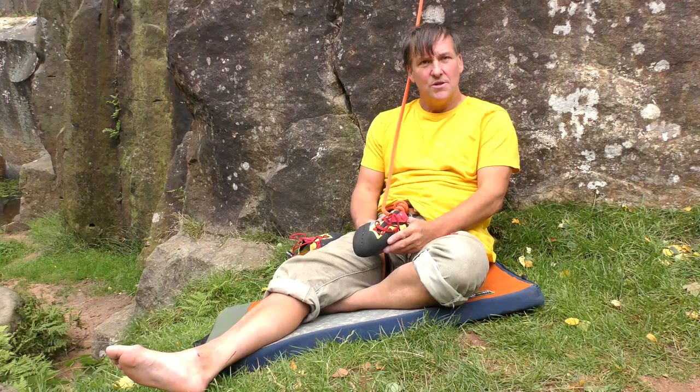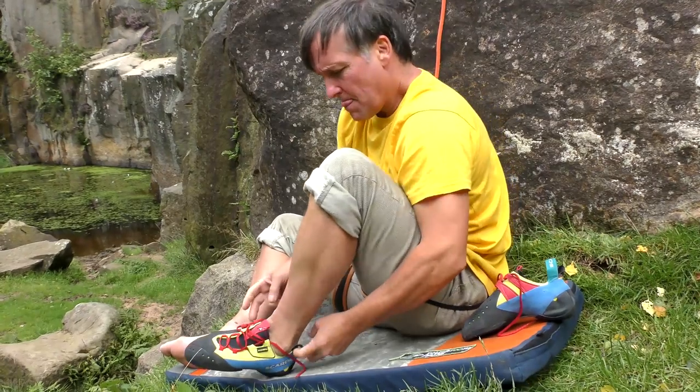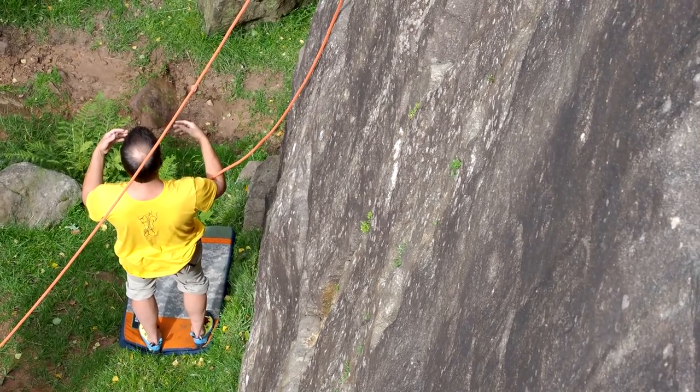Scarpa Chimeras. They're made from a mixture of goat and lion and they come out like that, which is surprising, isn't it? I like them. They're more comfortable than the squeezy boots I've used before, which I've never really got on with.